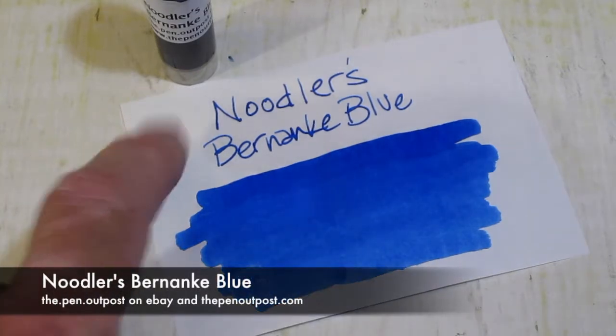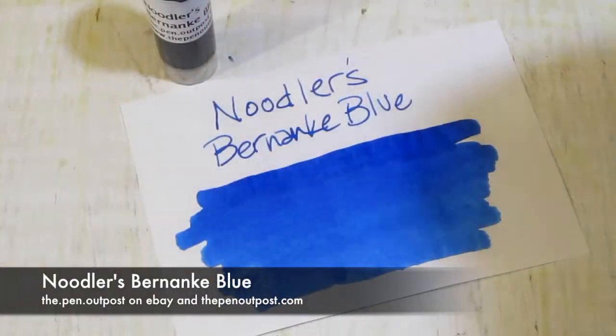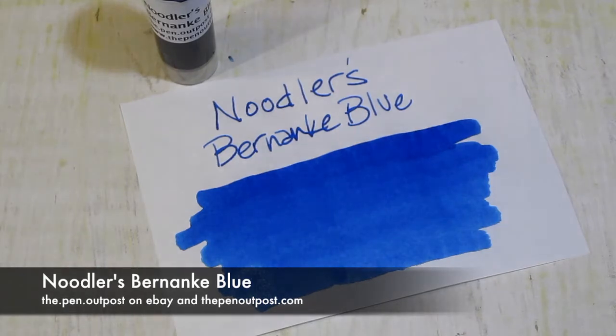This ink comes in a 3ml sample and a 3-ounce bottle — looks like that. Available at the Pen Outpost on eBay and thepenoutpost.com. Thanks for watching.